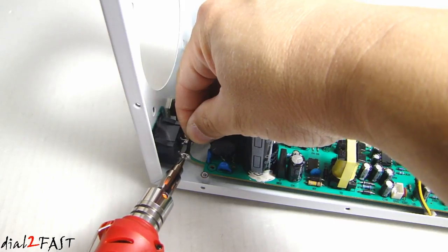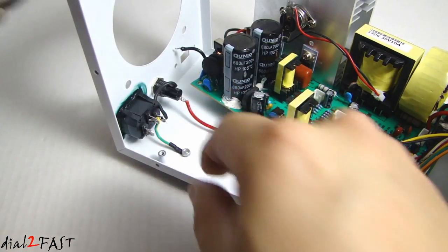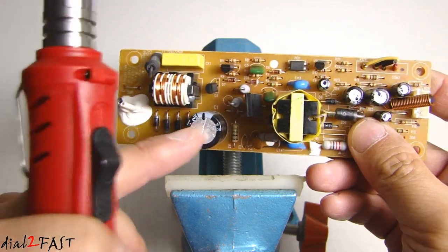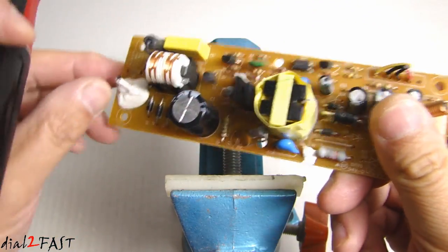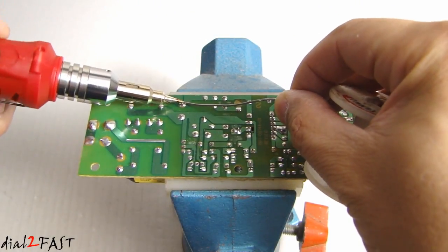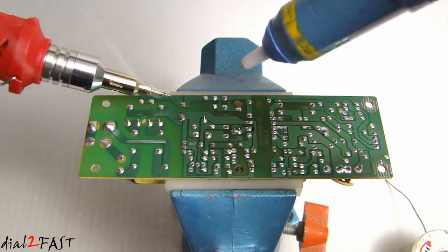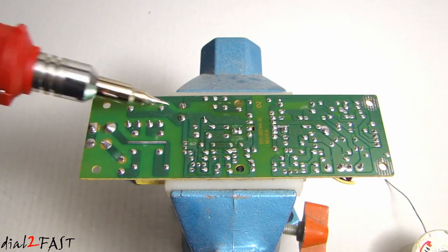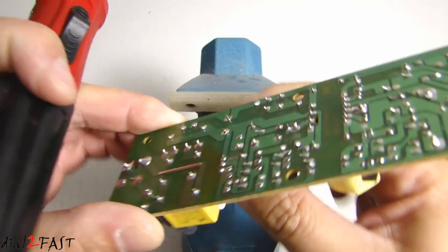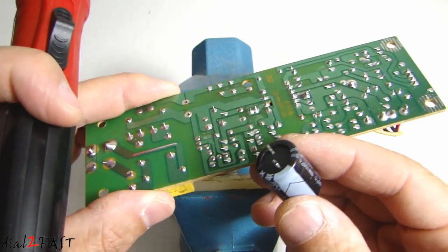Here I'm going to remove this wire, then desolder this wire. Next we'll try removing a component off a PC board — this is a capacitor that I'll be removing, so let's go ahead and desolder this. Here it is, we have the capacitor, and now we'll try soldering it back on.